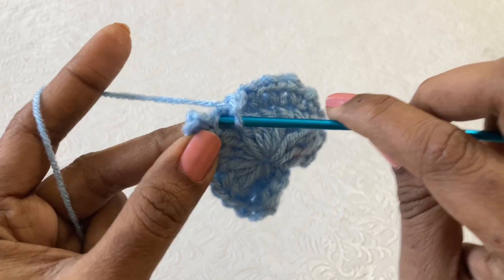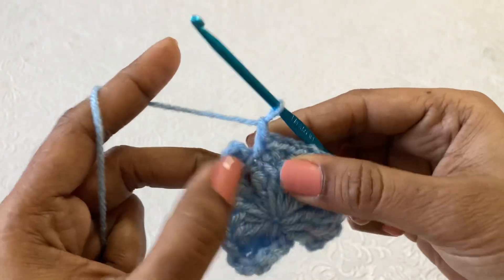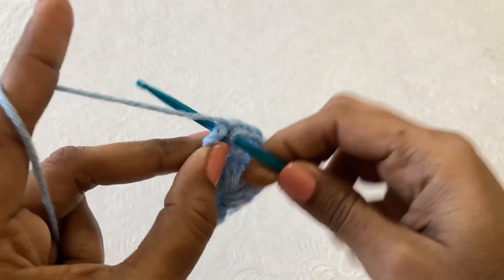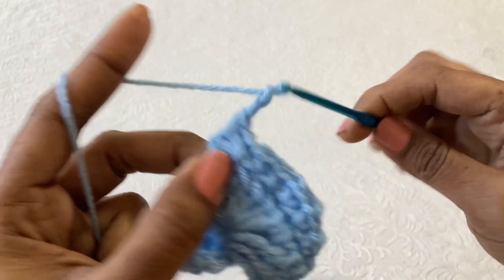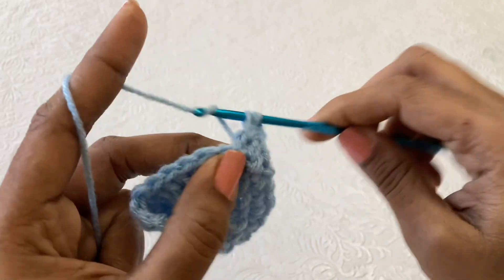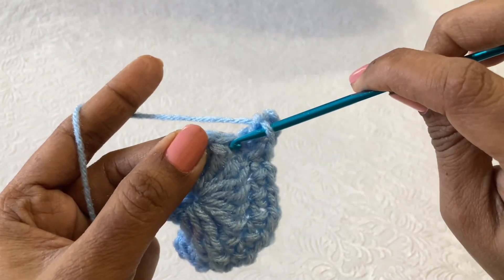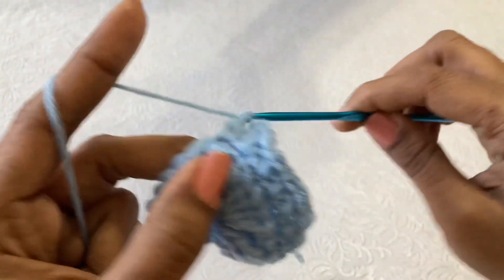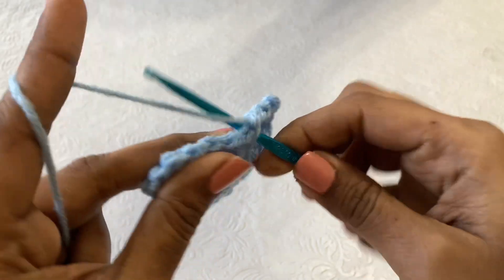Here in this stitch make a single crochet, chain 1. Then in the chain 3 — the picot — inside the picot you have to make a single crochet, chain 2, single crochet. Now chain 1, and then in the very next stitch don't skip any stitches, just make single crochet, chain 1, single crochet, chain 1 in every stitch till the end.